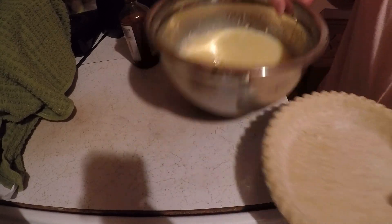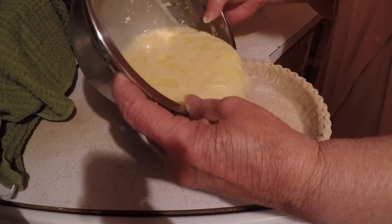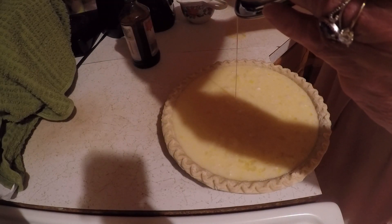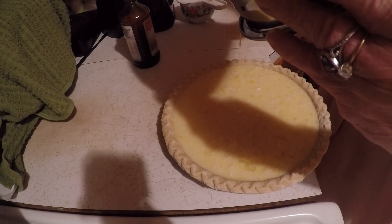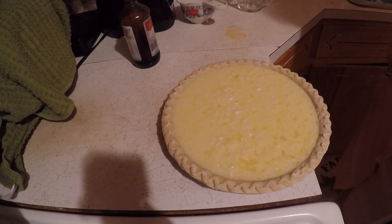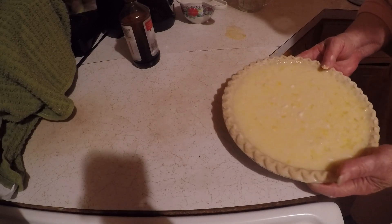I am going to pour this in an unbaked pan and put this in the oven at 350 degrees. I just spilled it putting it in there. When I get this out I'll bring it back.